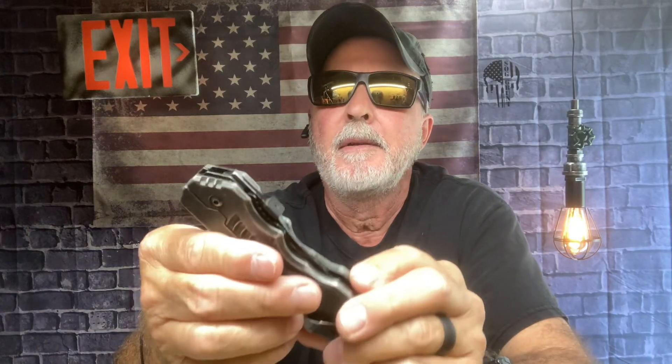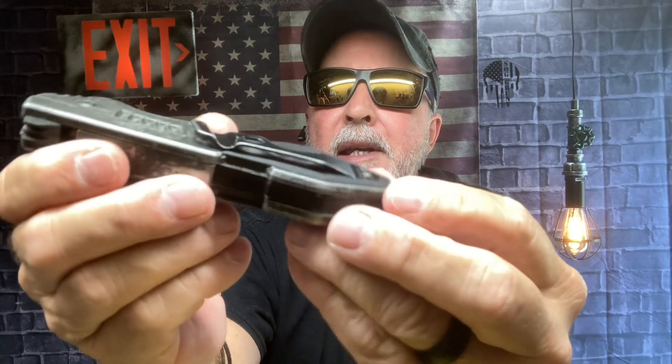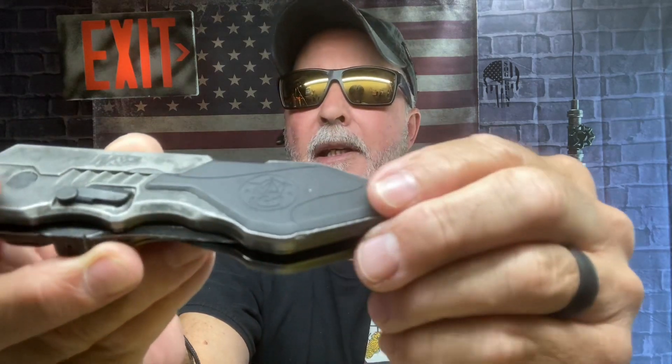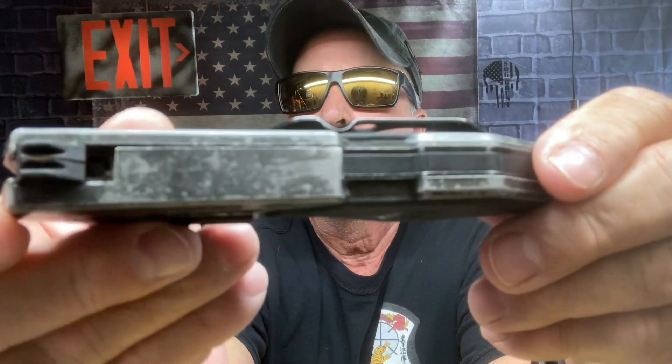Hey, I was just in my knife drawer chest and I came across this thing, this mammoth beast. This is the Smith & Wesson M&P — it has G10 inlays. Look how worn out that is. I used this over two years.